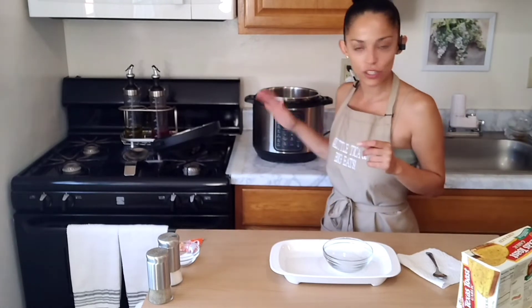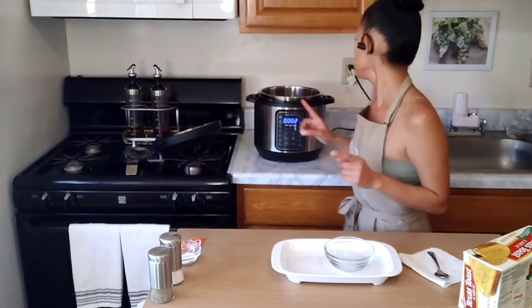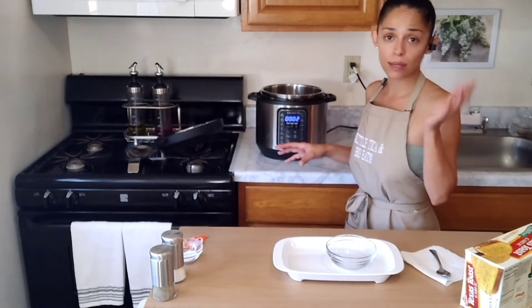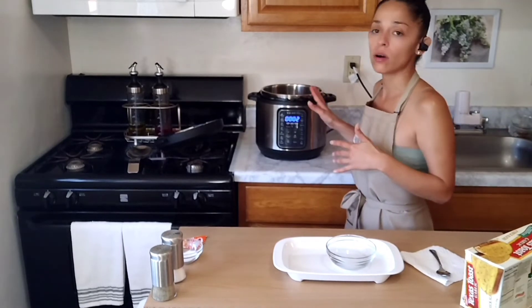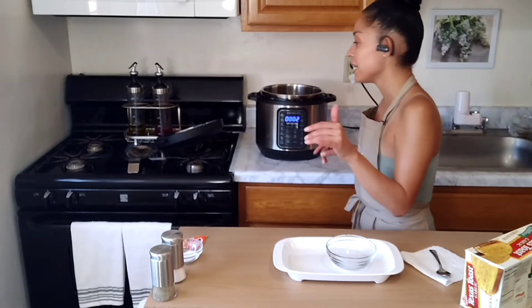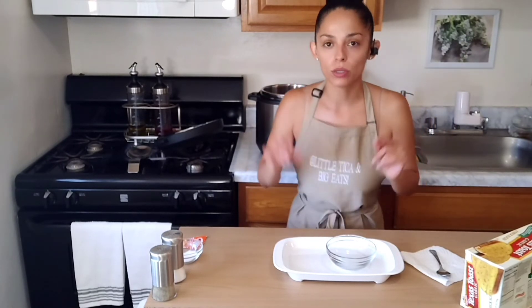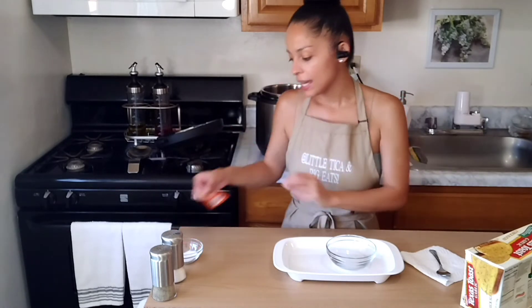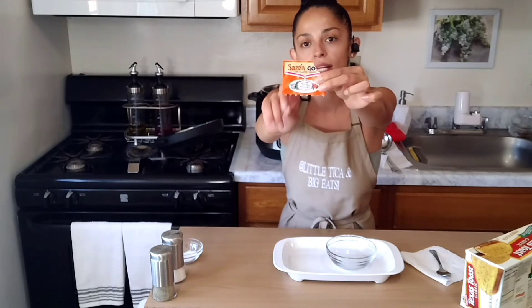Our timer has gone off for our Instant Pot. I've released the pressure and I'm simply letting it cool down. Now would be a good time to either disconnect it and let it sit, or just leave it on and wait for people to be ready to eat. Here is the moment where you taste it and decide — is it too sweet, too salty, or does it need more of either? Depending on your diet and preference, you choose. I went ahead and added half a packet of red Sazón Goya.